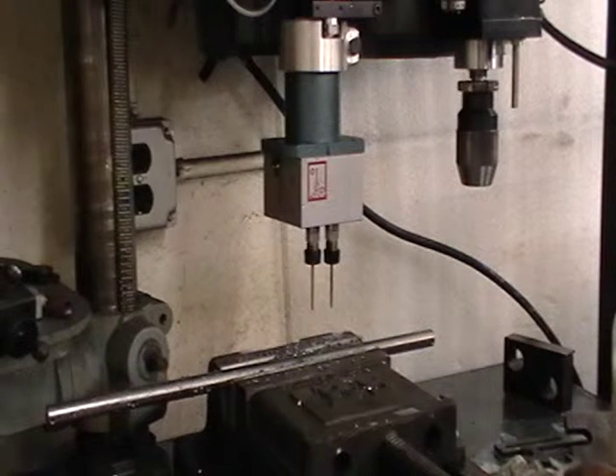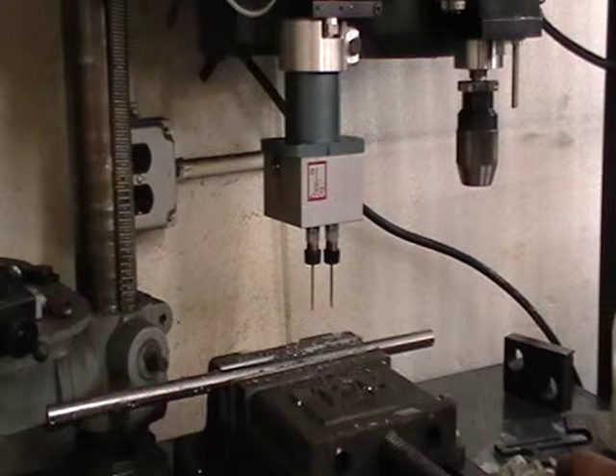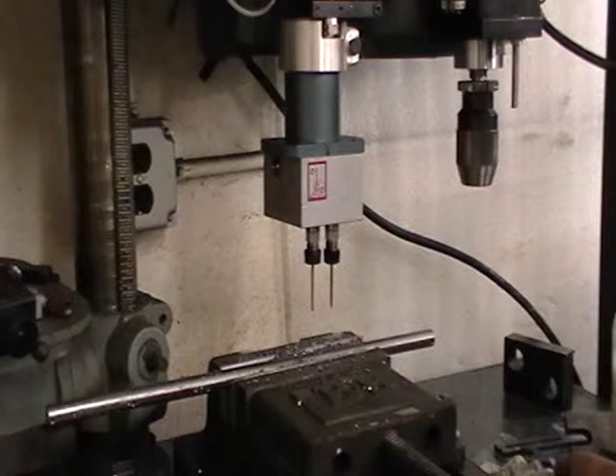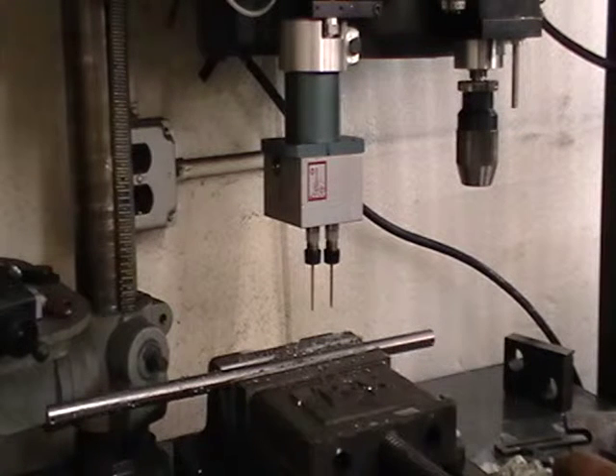There was supposed to be, for testing this, a 137,000 drill, but I didn't happen to have a collar and my local supplier didn't have that size. So that's why we're testing both the 1/8 inch diameters.